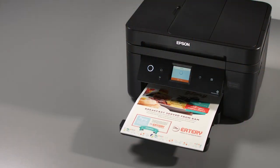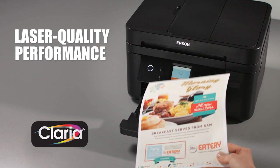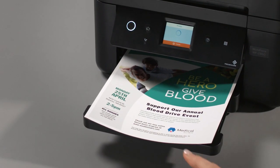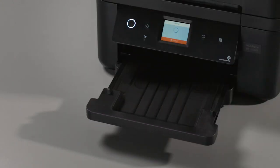Epson PrecisionCore technology with genuine Claria ink delivers laser-quality performance with crisp black text for professional-quality proposals, reports, and brochures.